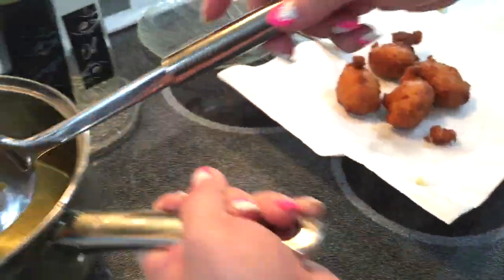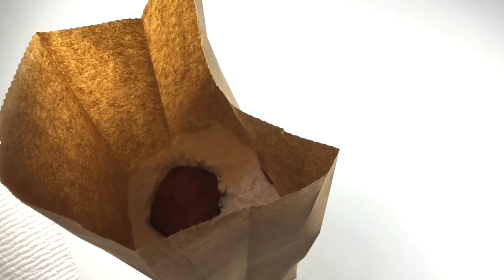Let them drain on a paper towel for only about 15 seconds, because the key to getting good absorption of your sugar is to put them in the bag while they're still greasy. Now shake, shake, shake until they are well coated.